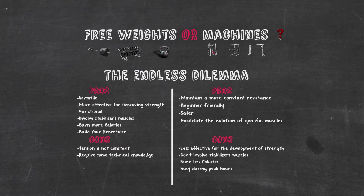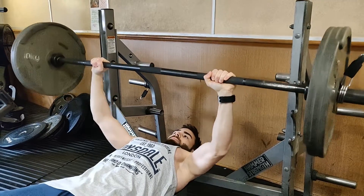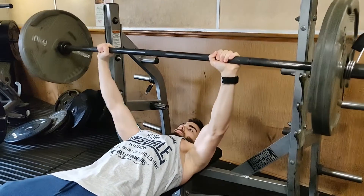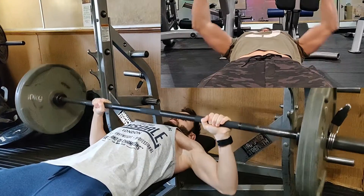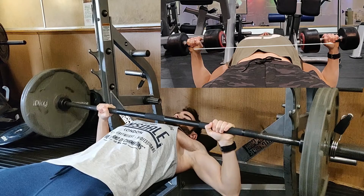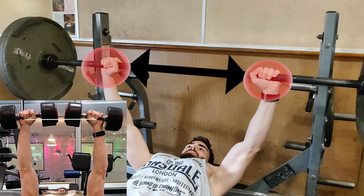For better results, you also need to know when to use barbells or dumbbells. Compared to long bars, dumbbells provide a better range of motion — for example, during a bench press, dumbbells stretch the chest muscle better because they allow the hands to go lower. The contraction is also better because the hands can come closer together rather than being in a fixed position on a bar.